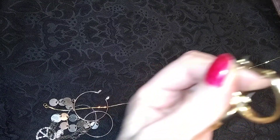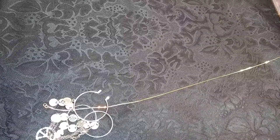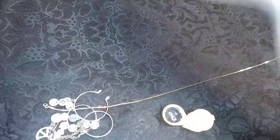Let's see — is there something inside of it? I thought it looked like there was, but I don't think so. Nope!